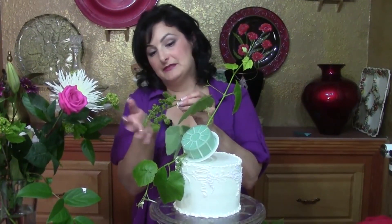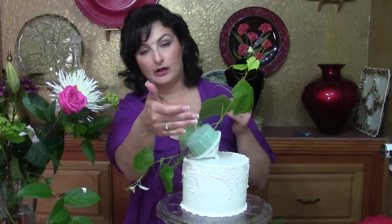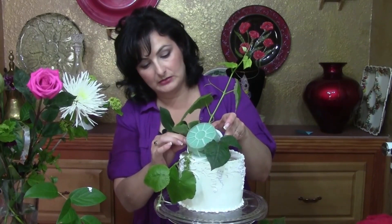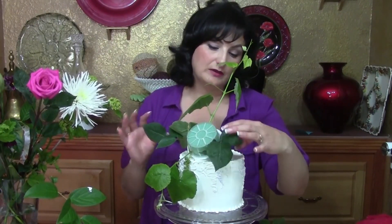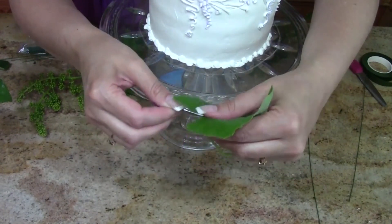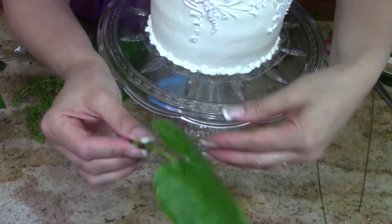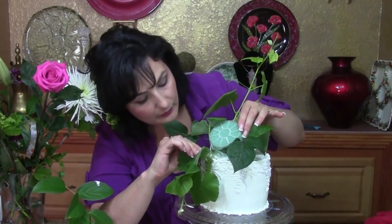I have some leftover immature grapes that have just started — they make a really pretty filler, so save anything you cut off, including leaves, because you may need them later. Next we're going to create our width. The roses have nice broad leaves, so we're going to use those to establish the width. If you get it in and it's not how you want, just pull it right back out. If a stem isn't strong enough, stabilize it with floral wire — create a loop, put it up under there, and gently twist the wire around to give you a nice firm stem.